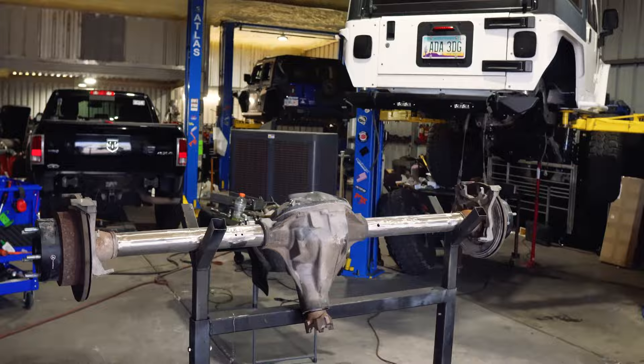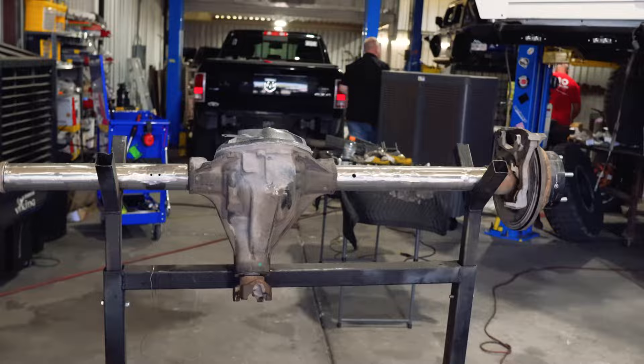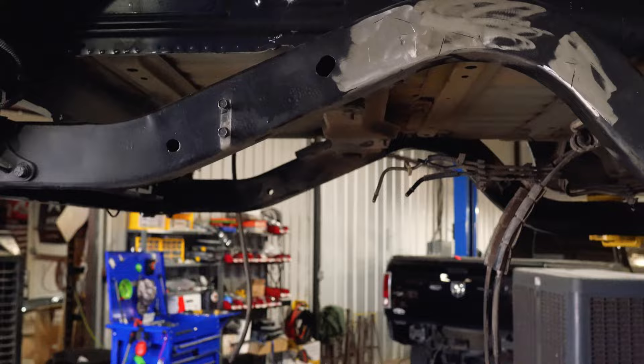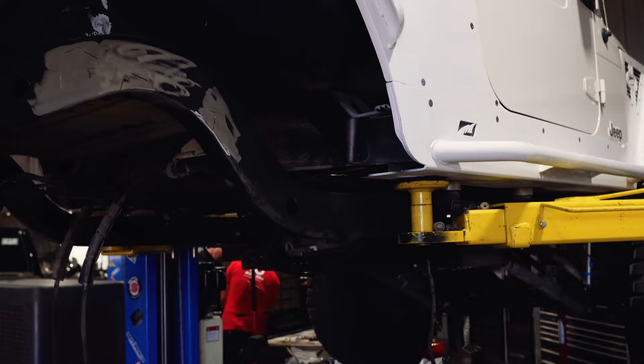Quick update — we got busy and it's been hot, so we didn't do much filming. Jake did a good job cleaning up the axle — a lot of grinding, but she's shiny and ready for the truss, link brackets, and coilover mounts. We also got the frame cleaned up on the Jeep and removed the cross members so we can stretch the tank back as far as we can.